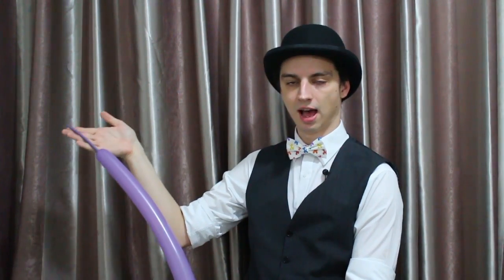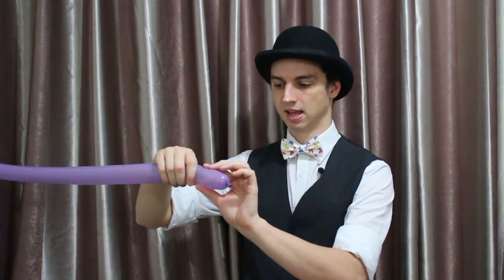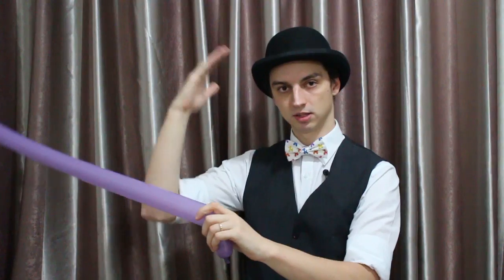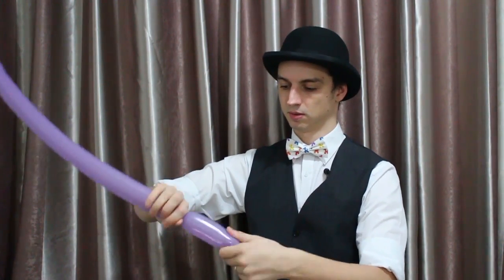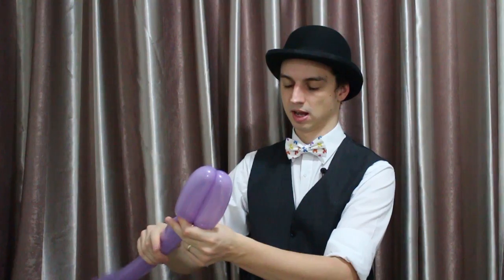You want to leave about a hand's length at the end. First, we're going to make the bunny's head. So make a twist, and this is the bunny's head. And then we're going to make its two ears — one ear, two ears — and lock those together.